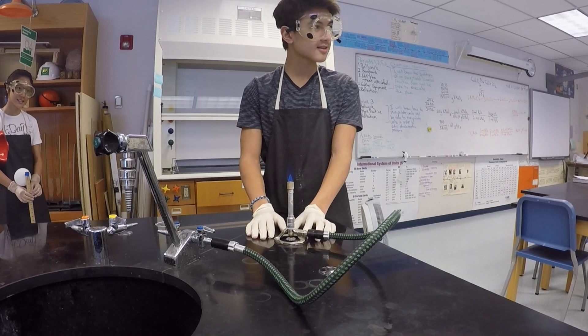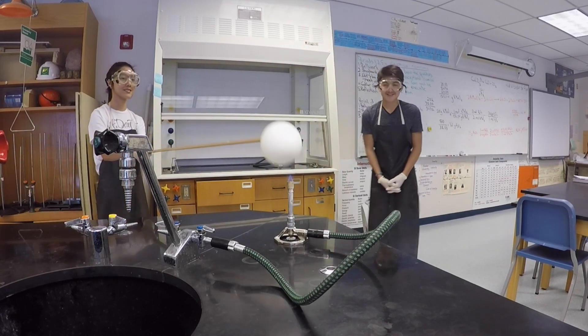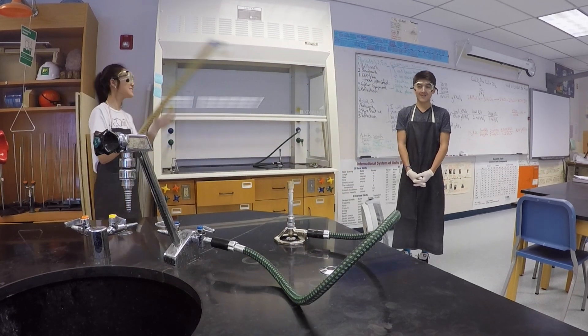Finally, light the Bunsen burner to a small but efficient flame, then place the balloon over the Bunsen burner. The balloon should pop for the end result.